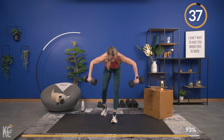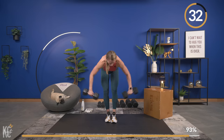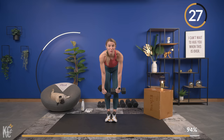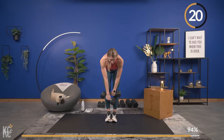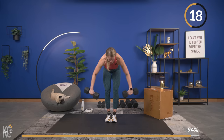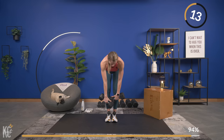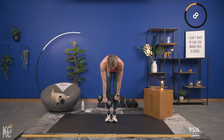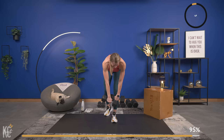Squeeze — this is it. Keep good form: back flat, core engaged, neck neutral. What that means is you don't want to be looking up and around, or looking too far down — just a nice neutral position. Your gaze is right out in front of you. Almost there — this is so tough by the end. Last one.